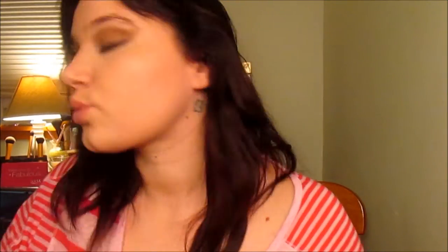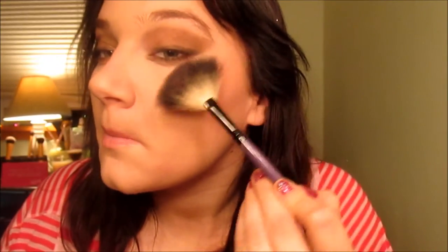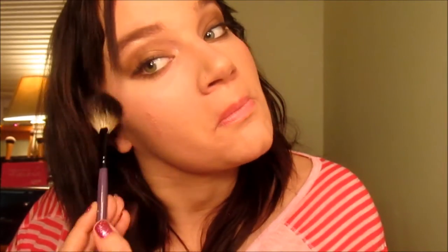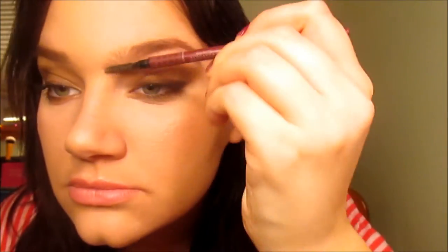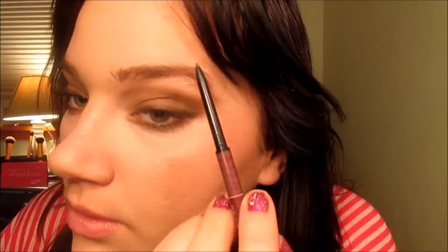Now I'm going to take Tulsa Pink 01 by Milani — it's a big blush — and I'm going to take my BH Cosmetics fan brush, put a little bit on the brush, and just highlight both of my cheeks. Now I'm going to groom my eyebrows because we are going to do them. I'm going to take my Anastasia Brow Whiz, and I will link my eyebrow tutorials down below.